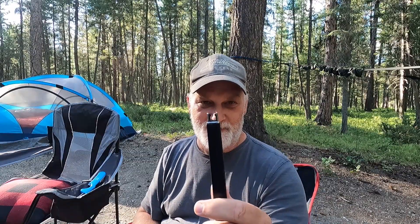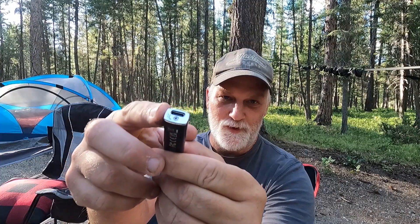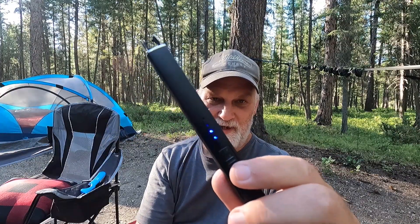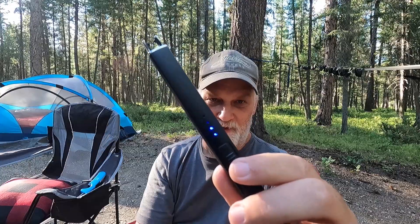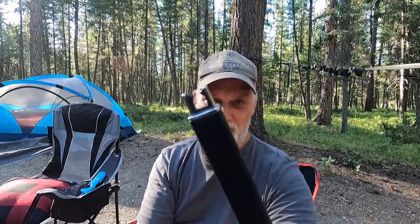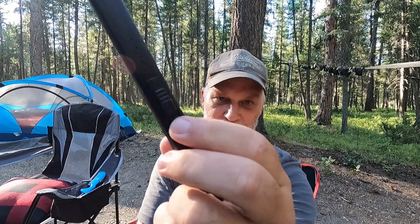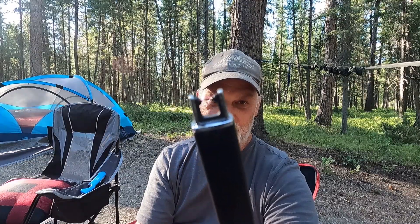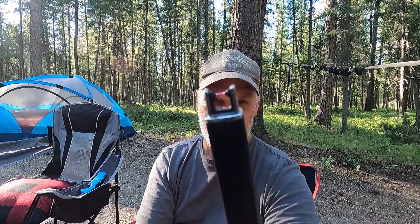When you have something like this, these simply recharge. This is a USB-C port, so a regular old USB-C cable to recharge it. It is rechargeable and reusable. When you put the prongs up — you just slide this little lever — there are little lights on there that indicate how full your battery is. And once you've got the prongs up, all you have to do is push this little button right here and it just arcs.